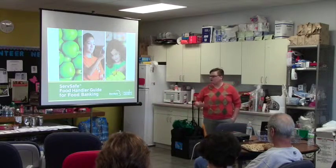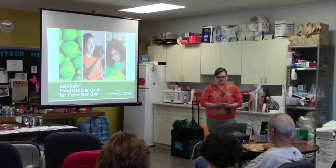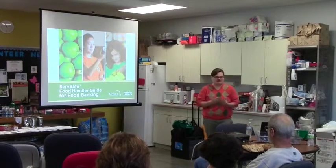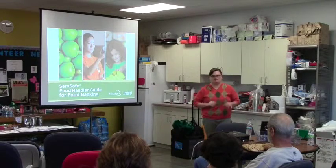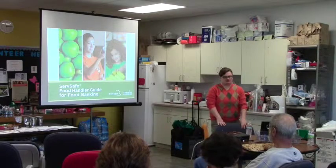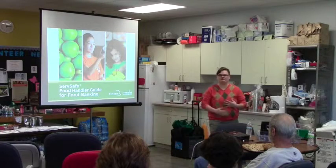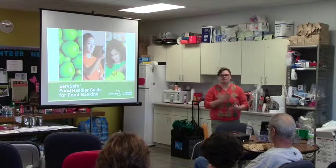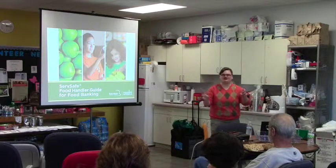We rely on volunteers, just like here — the majority sort through all the products. We have certain guidelines we tell our folks, but sometimes there's human error. If you've got a big group of kids come in, they might miss something. So always double-check our product. Don't assume that it's safe just because it came from Second Harvest.